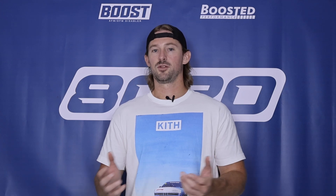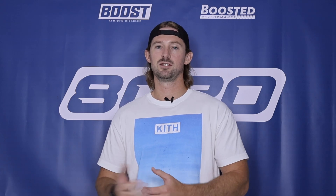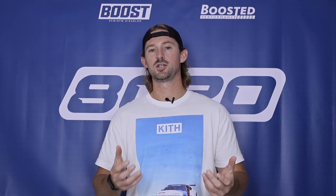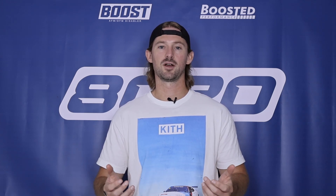So that covers it for P0137 fault codes. These are generally pretty easy to diagnose — it's usually either an exhaust leak or an issue with the sensor itself. If you appreciate this video, please click the like button, subscribe to our channel, and stay tuned for all the other diagnostic and automotive content we have.